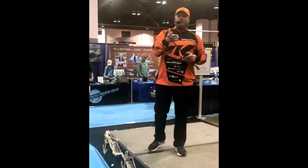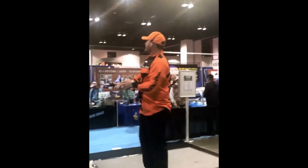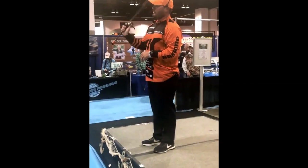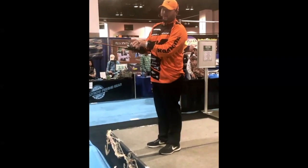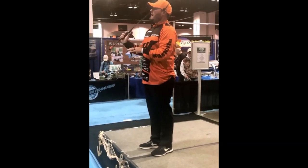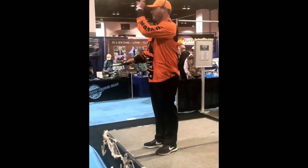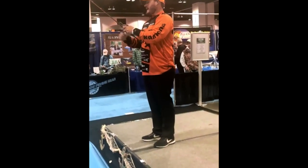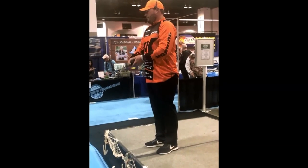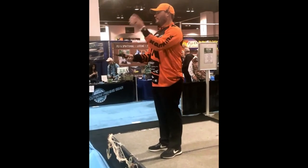One tip about making a long cast: it doesn't matter how hard you throw it. Most of the time, the harder you throw it, the worse the backlash is going to be. What you want to do is just bring the rod forward with a little more momentum, and you'll get more distance on the cast. That's the first cast — the overhand cast. That's the one you're going to do with most of your fishing.